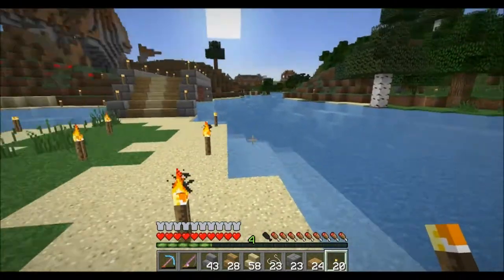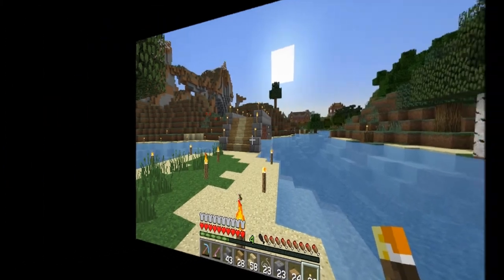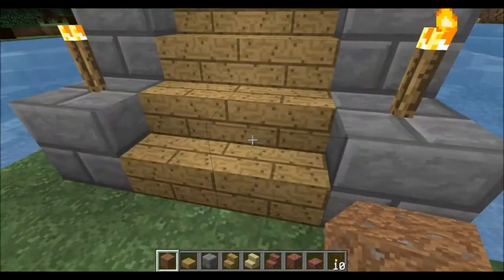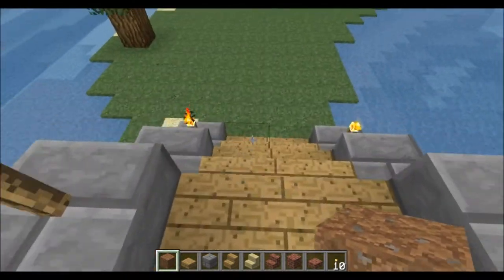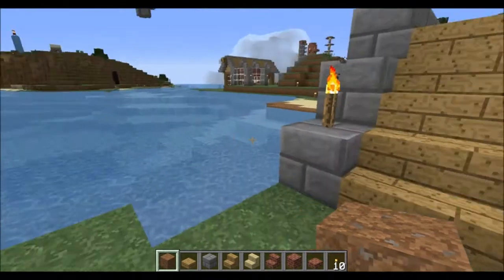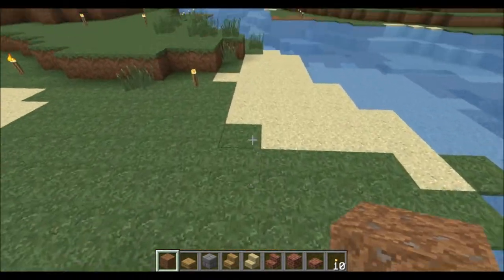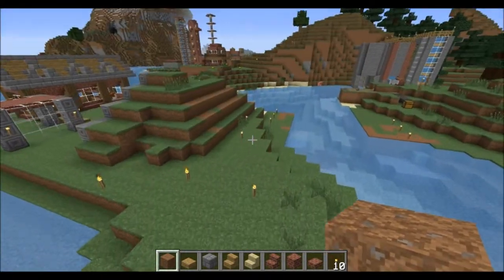Let's swing over to my creative world and I'll show you guys how to build one of these cobblestone or stone arch bridges. We're back — this one is only two wide, which is the one I gave you a sneak peek of in my seed video. The one we're going to be building is actually going to be three wide, so I'm going to show you guys how to make that.